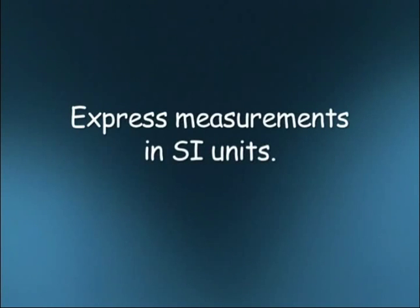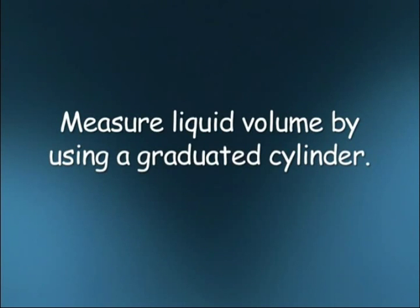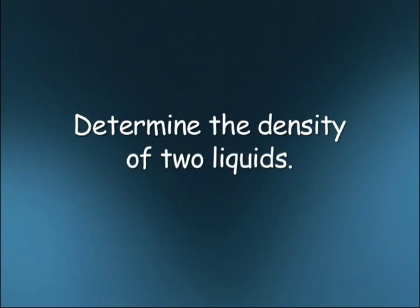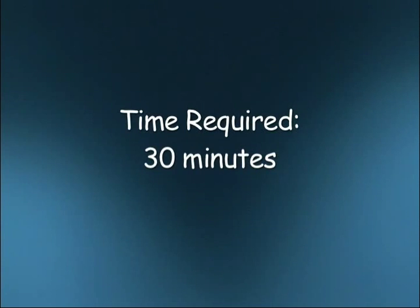In this lab, you'll express measurements in SI units, read a thermometer, and measure liquid volume by using a graduated cylinder. You'll also measure mass by using a balance, and determine the density of two liquids. This lab will require about 30 minutes to complete.